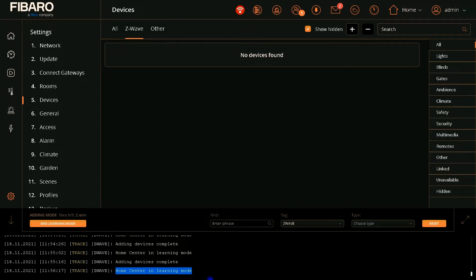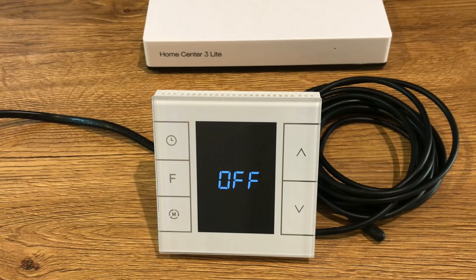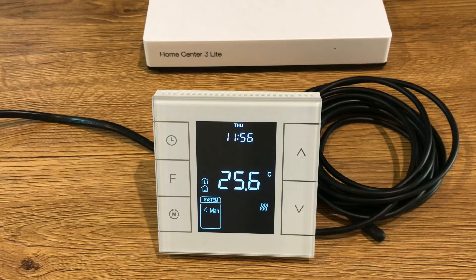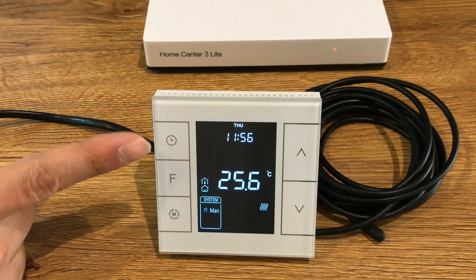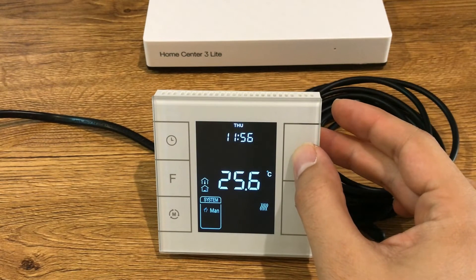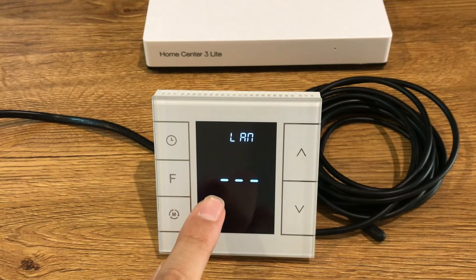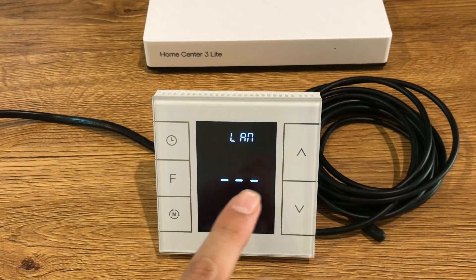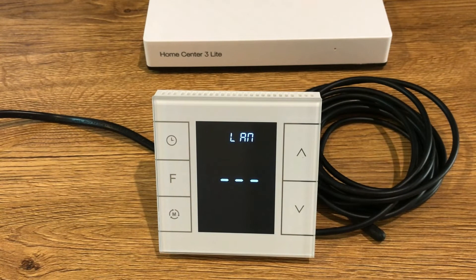Let's enter the device into inclusion mode. The inclusion must be done in the normal working interface, so I have to set the thermostat to on. In the normal working interface, press and hold S4. The buttons are S1, S2, S3, S4, and S5. So press and hold S4 until three lines are displayed. This means the thermostat is not added to any Z-Wave network. If you see a number here, an exclusion is necessary to remove the device from the Z-Wave network and add it again.